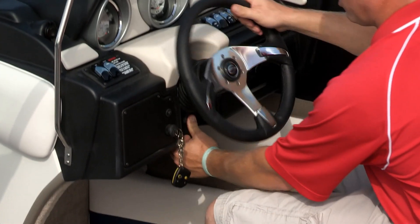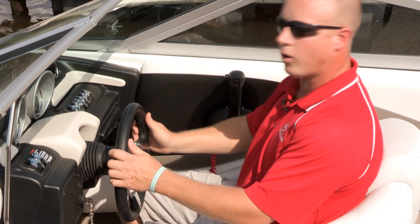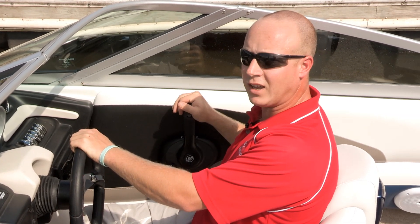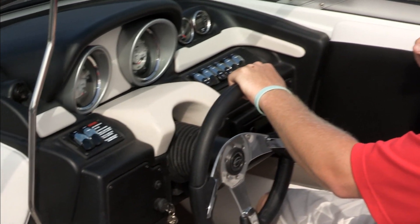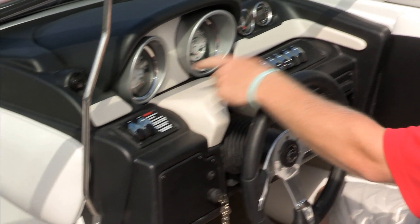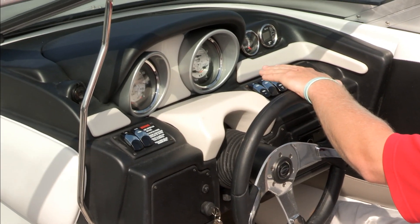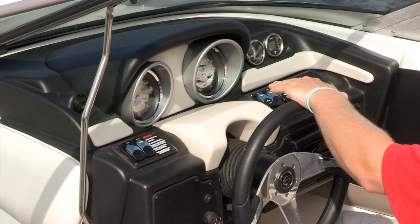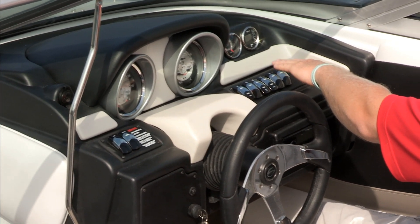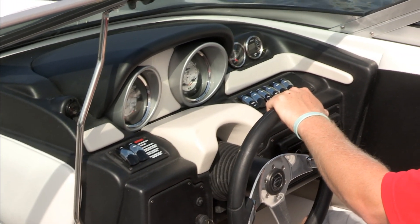Tilt steering is standard on every boat model. The bucket seat slider moves forward for good access to the steering wheel and throttle arm. Five-inch oversized dial gauges are standard as well — on the port side you have your speedometer, voltmeter, and fuel gauge; on the starboard side, your tachometer, oil pressure gauge, and temperature gauge. To the right of those two gauges is your trim gauge, and beside that is a digital depth finder with outside air and water temperature.